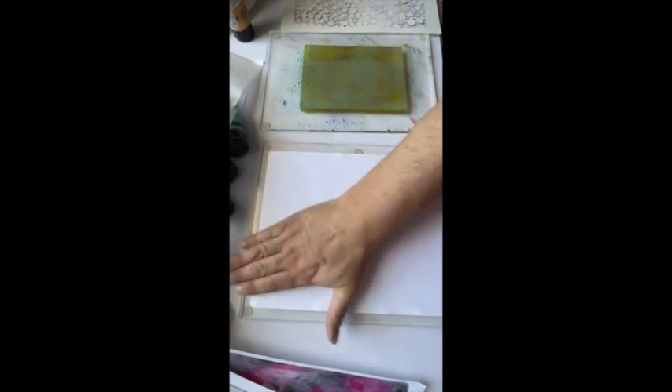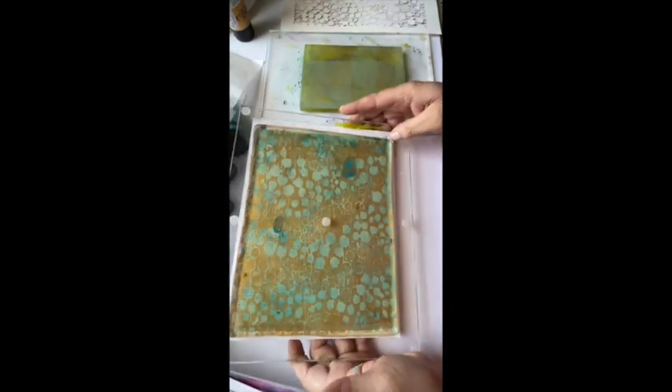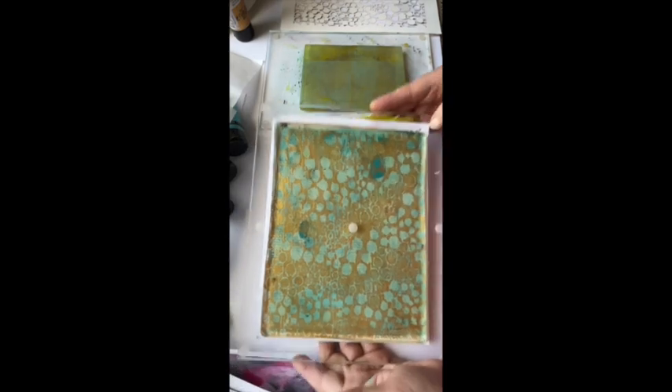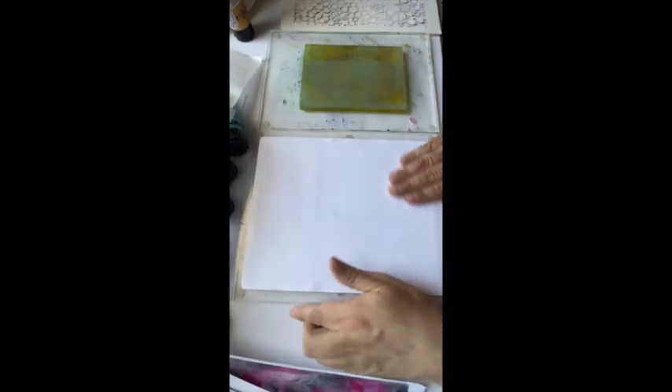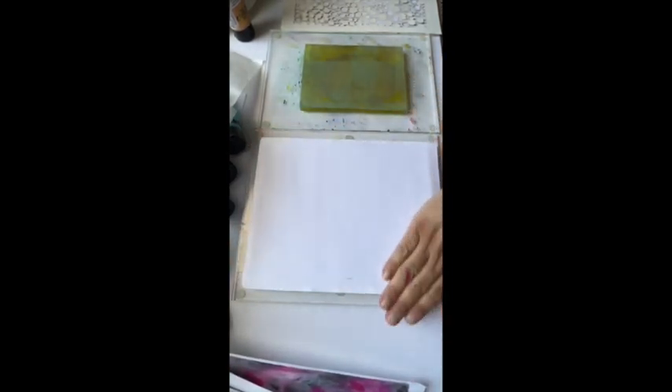I think this is going to look really good. Let's flip it over and take a look. Yeah, that's pretty cool. I'm going to take a peek in a second and see if we can lift it, otherwise we'll let it dry and come back to it.